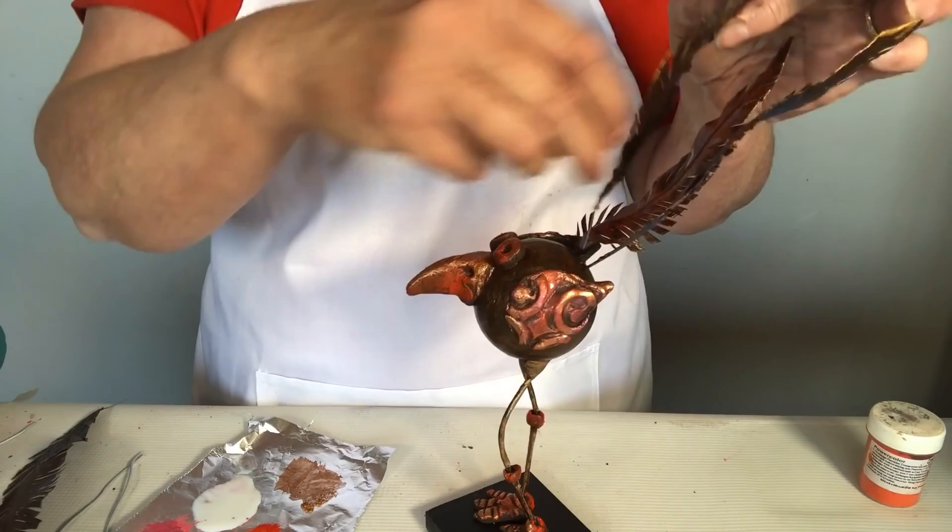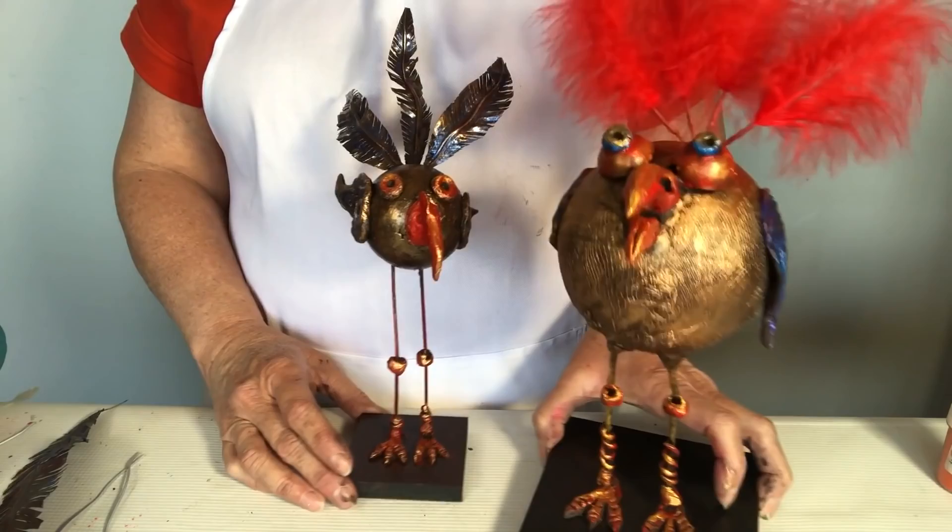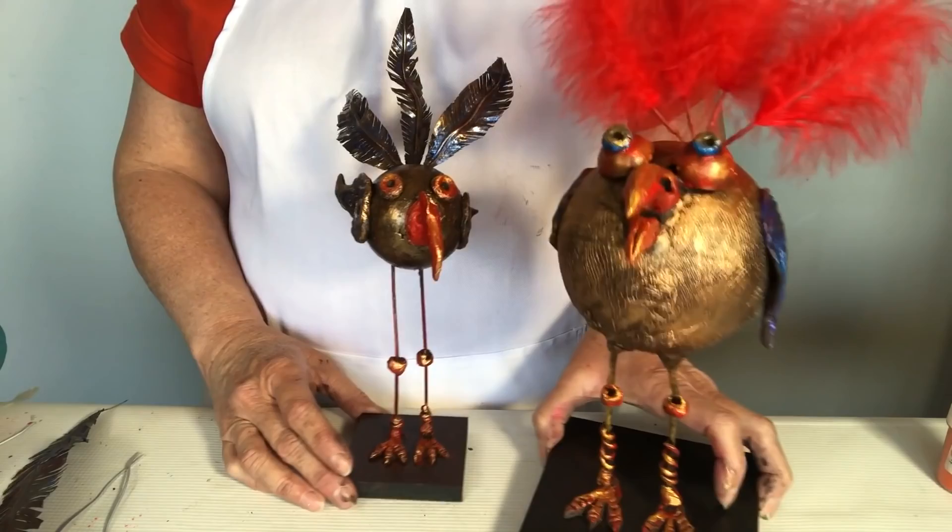I hope you enjoy this project! If you want to make a bigger version, it's simply a case of using a larger styrofoam ball. You can also add real feathers to your bird if you prefer.